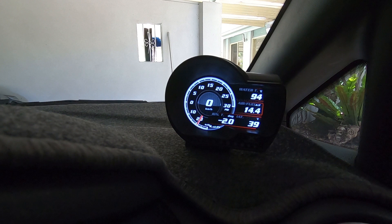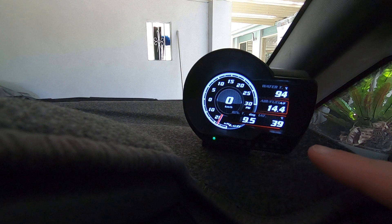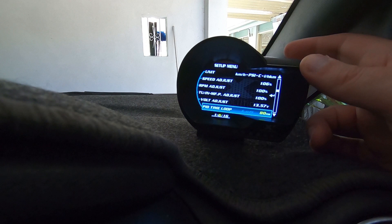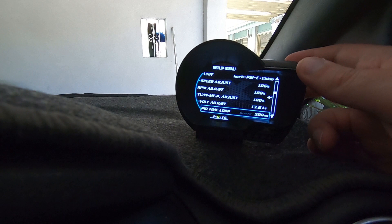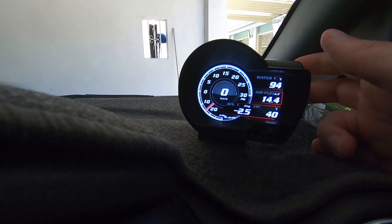One thing people ask about is any lag in the gauges. It's pretty responsive, but you can check and adjust it: get into the menu, go into System Setup, find the ID Time Loop, and adjust the milliseconds. As you can see, setting it slower makes the gauge react and move much more slowly.